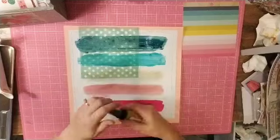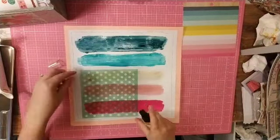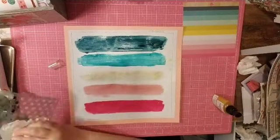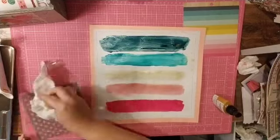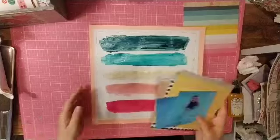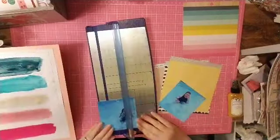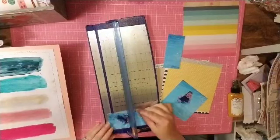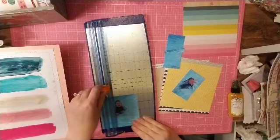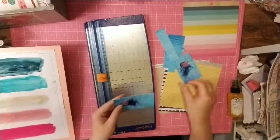I tried to press the stencil into the wet paint hoping it would leave an impression, but it dried too fast. So I went ahead and sprayed it with Sunlight Tattered Angels mist, which is a pretty gold — you can't really tell in the video but you can see it clearly in the close-ups and in person.